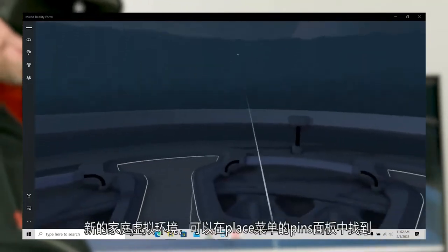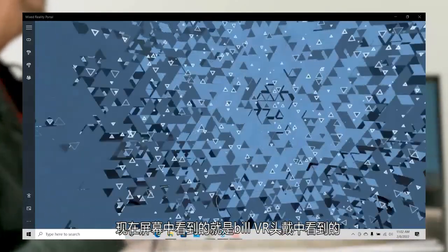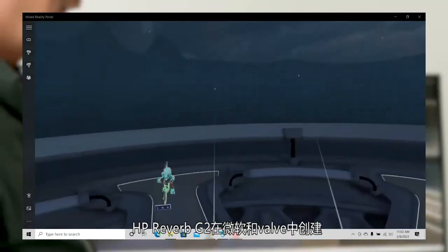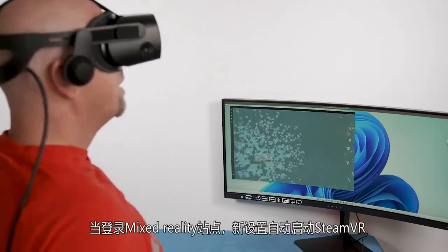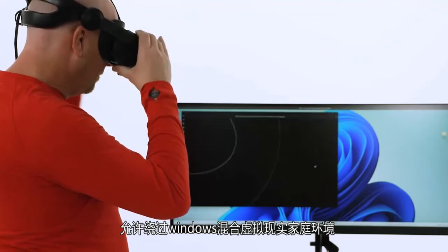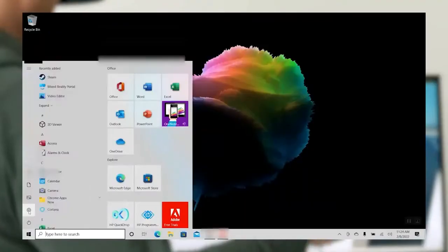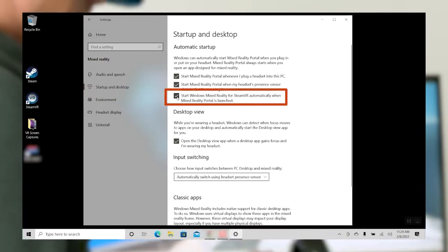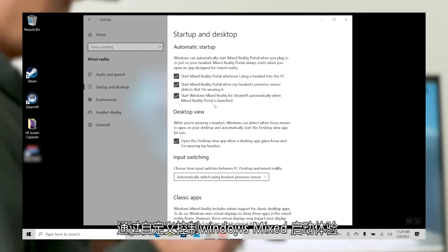The new virtual home environment can be found in the Pins panel within the Places menu. The Reverb G2 was created in partnership with both Microsoft and Valve, and with the new environment you can start playing SteamVR games faster. A new setting is available to automatically launch SteamVR when Mixed Reality Portal launches, allowing you to bypass the Windows Mixed Reality virtual home environment and jump directly into SteamVR. This setting can be found in the Settings app under Mixed Reality, then Startup and Desktop, then Automatic Startup.